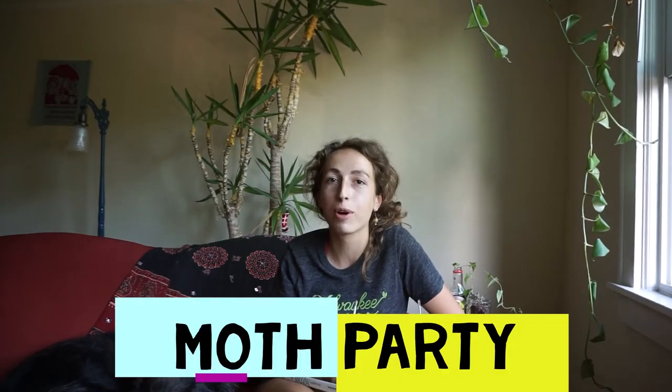Hi, my name is Erin and I'm an educator at Urban Ethology Center, and today we're throwing a moth party.